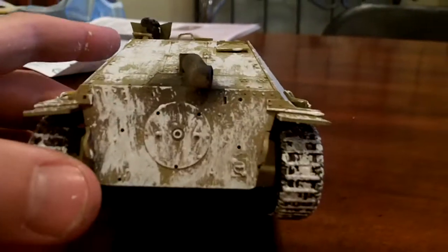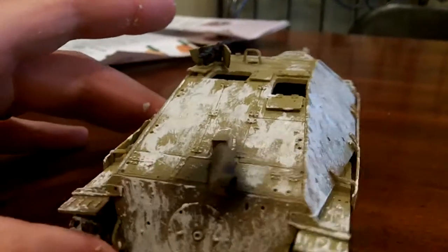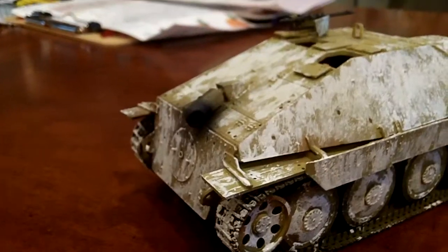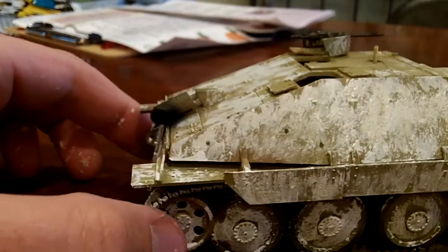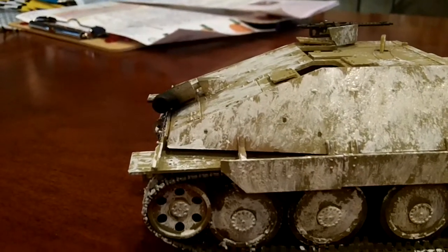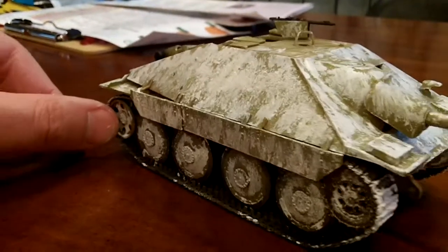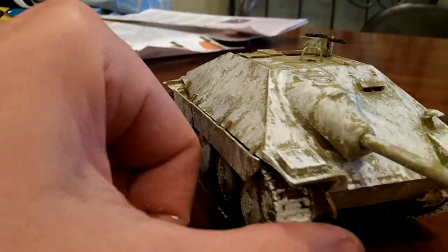This kit I got from my Uncle Jack — it's got to be at least 30 years old. It had been underwater, it looked like. The directions were ruined and so were all the decals, so this one's decal-free and missing some pieces as well. So it was a good practice kit.